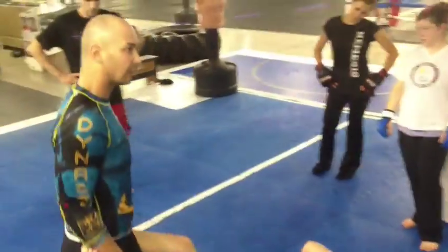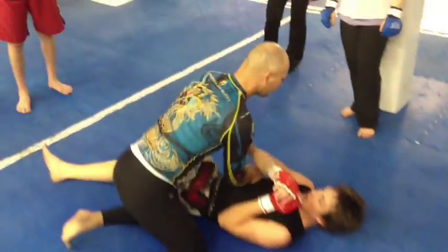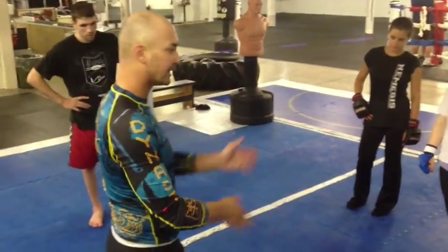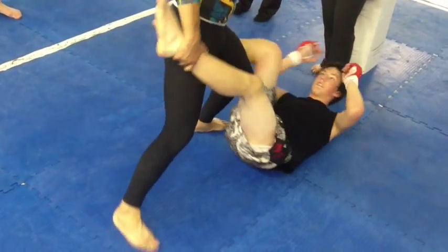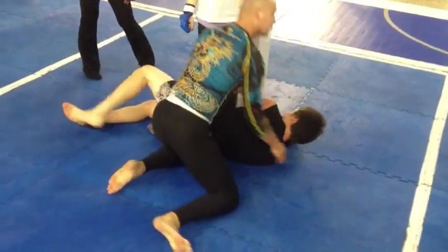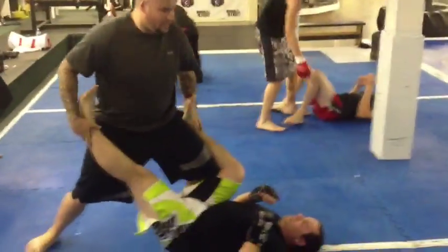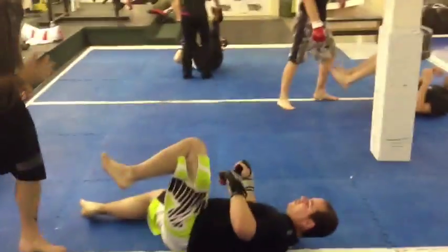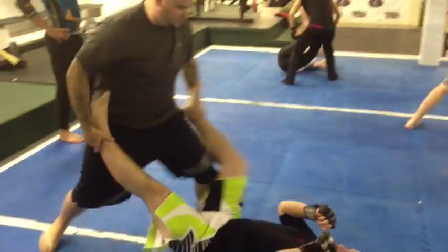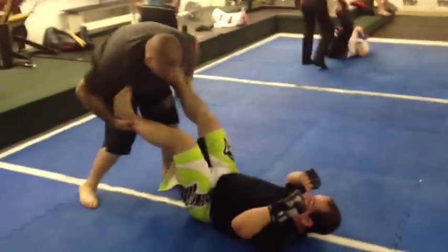You guys are just going to pick one. I want this out of one move. So he's here and he shrimps — I'm just going to pick it and go. We're not going to let him shrimp a million different times. The more he moves around, the harder it's going to be for me to control. The more you can squirm, the worse it is for me.